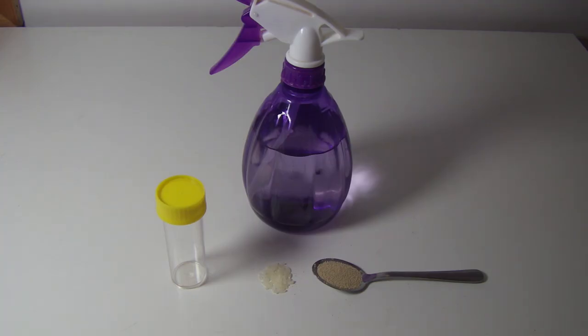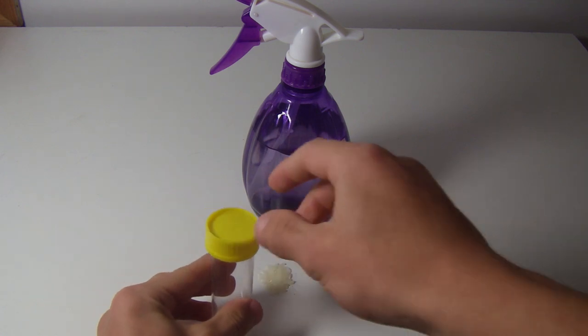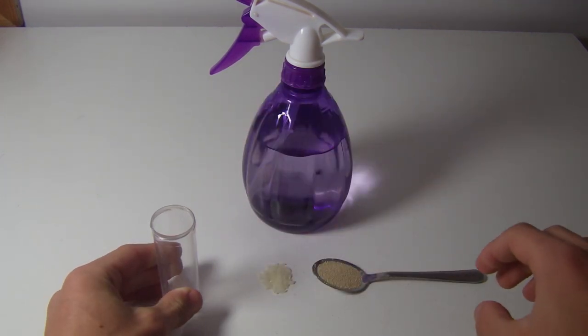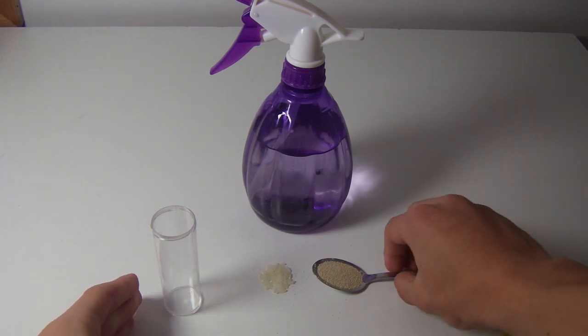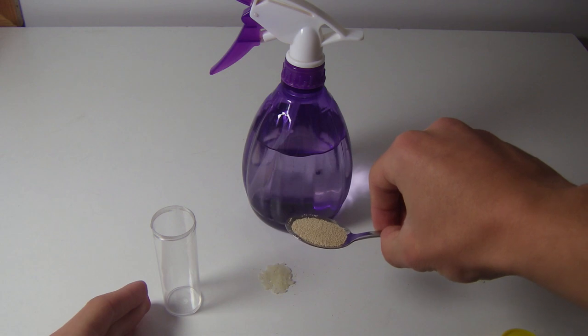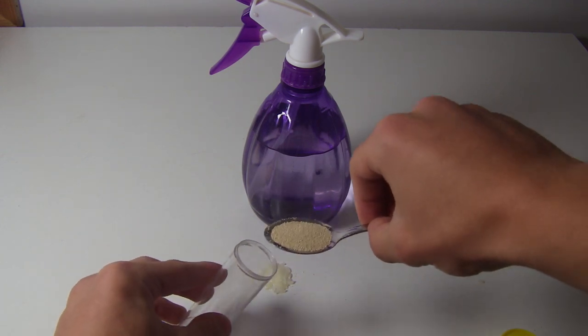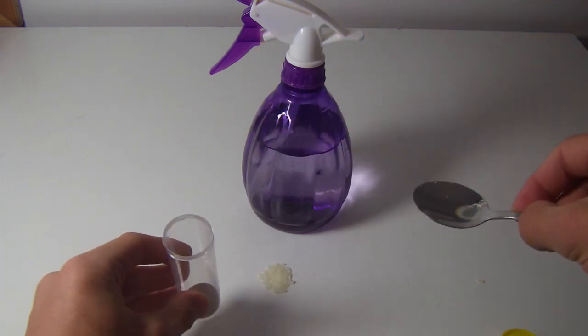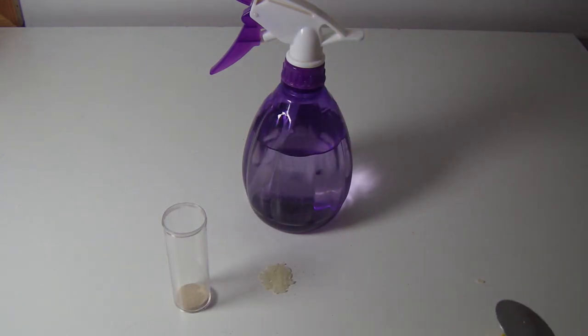The first thing we want to do is undo the lid and then we're gonna put in the yeast. This is just a teaspoon — I've tried this a fair few times and about a teaspoon, half a teaspoon, is really all you need.